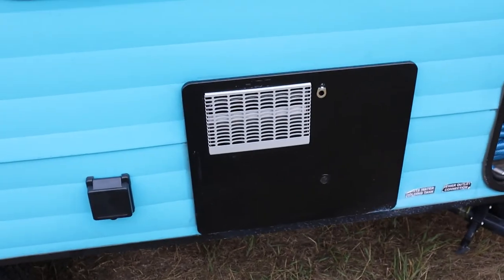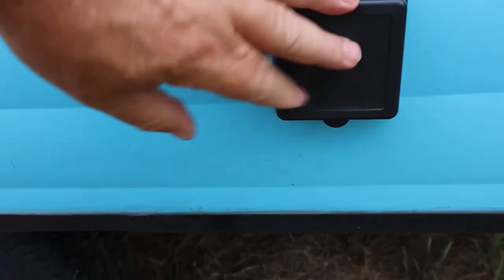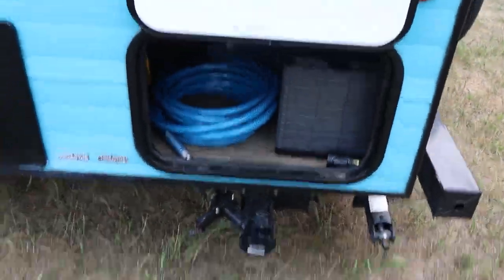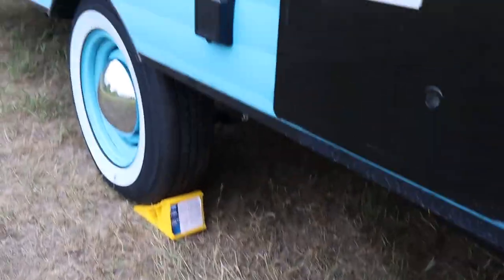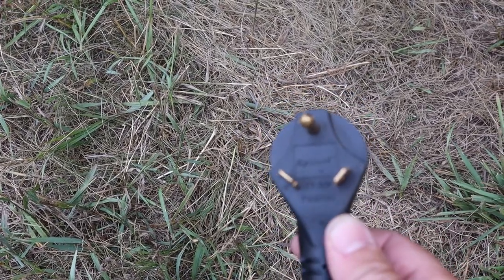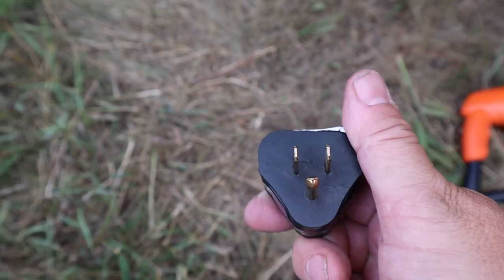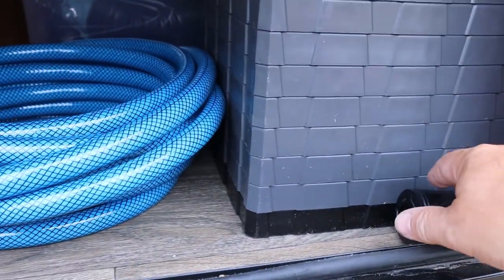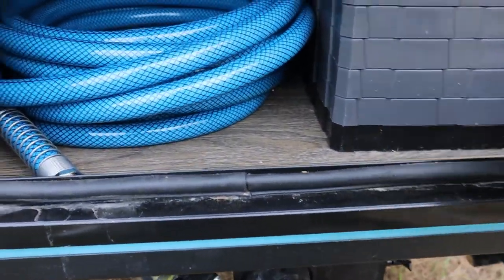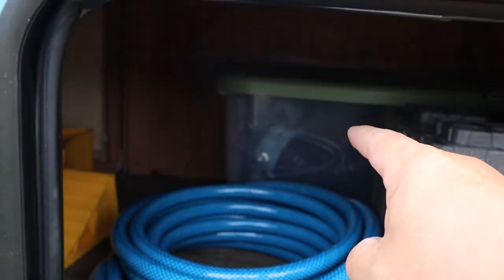This is the water heater — you don't need to do anything there, it just gets hot. There's an electrical outlet for when you're plugged into electricity or a generator. This hose and cord will be in this compartment — the orange end goes into that connection, this end gets plugged in. It's a 30-amp connection; all trailers have these to run the air conditioner. If your campsite only has a regular plug-in, this adapter will work. If you're renting our generator, the adapter for that is in here too, along with wheel chocks.